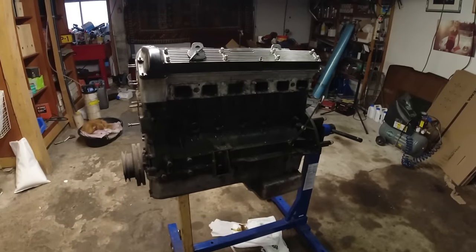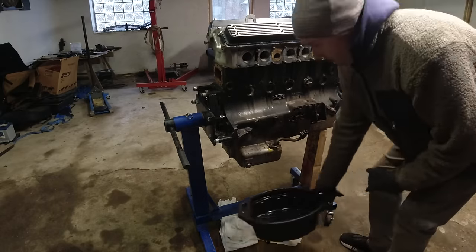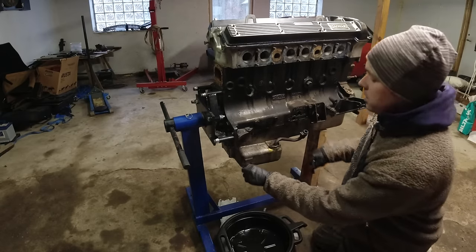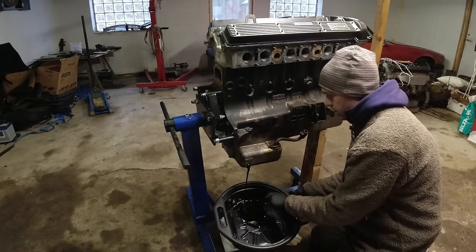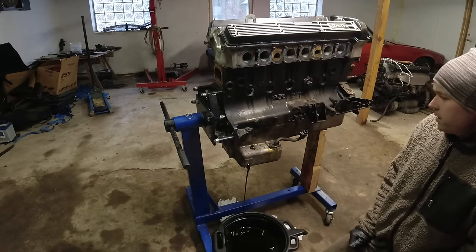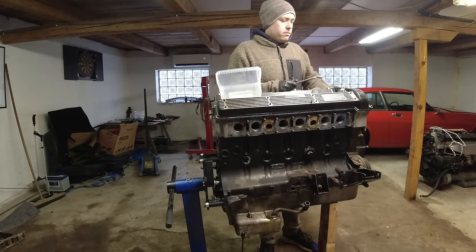I'll get a drain pan out, start draining the oil, then take the cam covers off and loosen the timing chain. Let's start by seeing if there's any coolant in the bottom. I drained some oil by vacuum suction from the top when I removed the oil filter. There was a little bit of water right at the bottom - I'd call it about a teaspoon - but there was definitely something there. We'll let that drain and while we do that we'll start taking the cam covers off.